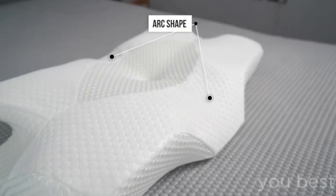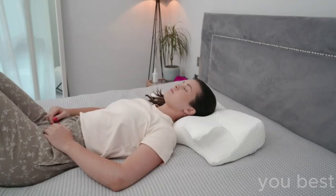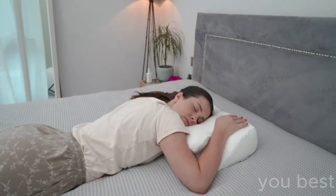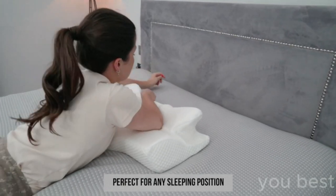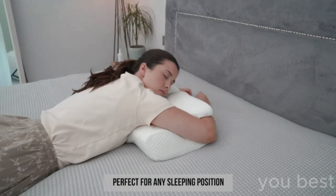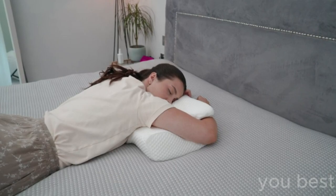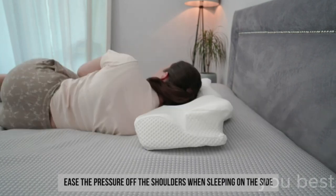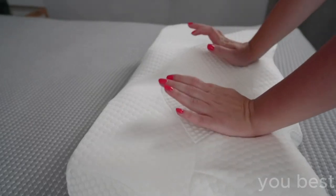And it's not just for side sleepers — it's a one-pillow-fits-all type of deal: back sleepers, stomach sleepers, even upside-down sleepers. Well, maybe not that last one. And the best part? It comes in dark grey, so it's not showing off those drool stains from your well-deserved deep slumber. So ladies and gentlemen, if you want an overnight transformation from sleepless in Seattle to sleeping beauty, the Elviros Cervical Memory Foam Contour Pillow is your ticket to dreamland.